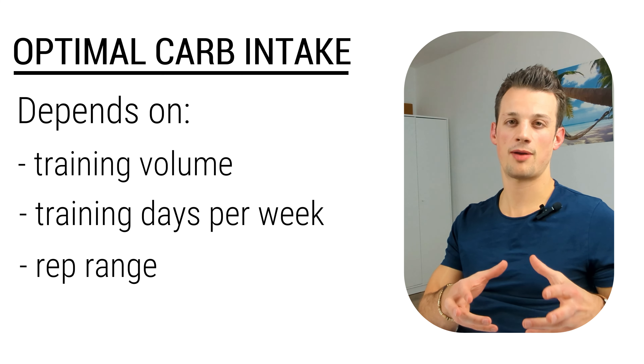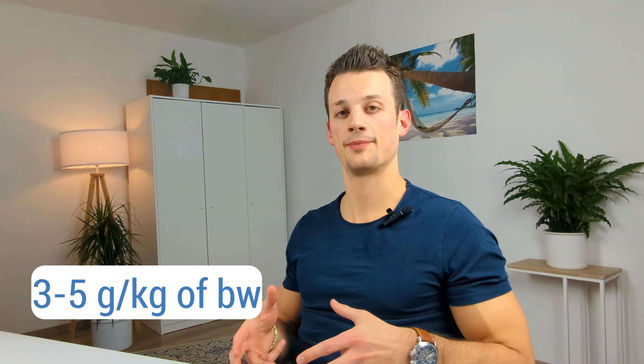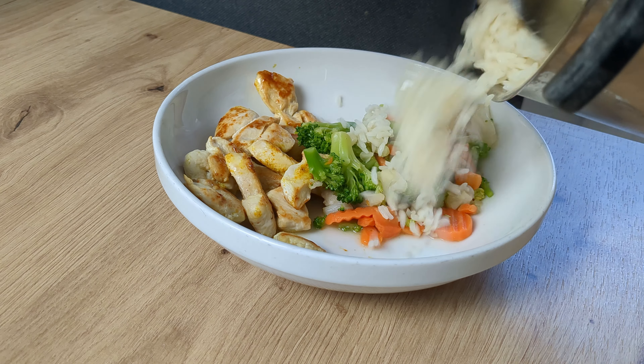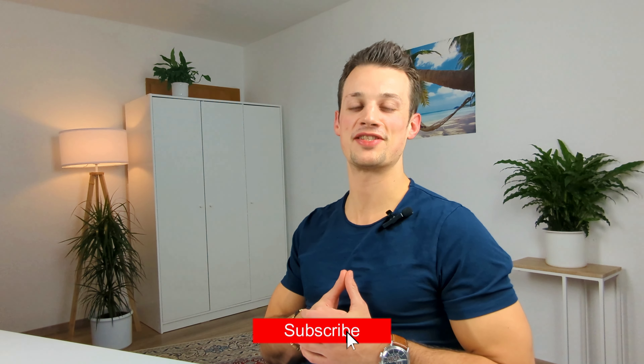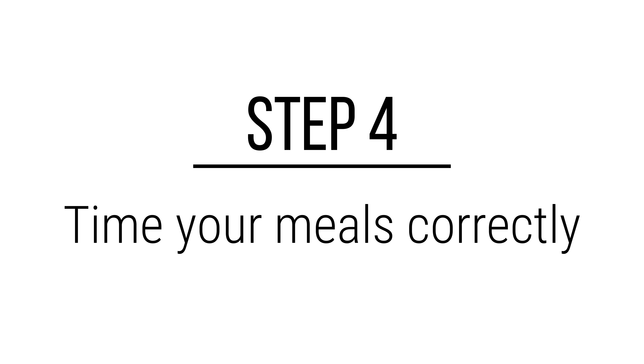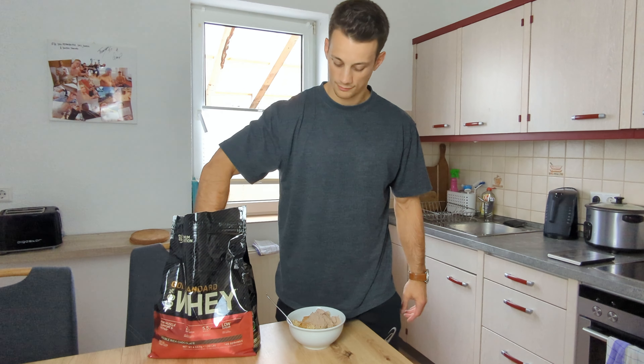Carbs are our primary fuel source during training and they also help us recover from training, so we want to make sure we're getting an adequate amount throughout the day. The exact amount will depend on factors like how much volume you're doing per week, how many days per week you're training, and the rep range you're training in — higher rep ranges tend to need more carbohydrates than very low rep training. A good guideline for most people is to stick to about 3 to 5 grams of carbohydrates per kilogram of body weight per day. I like to set my protein and fats first and then fill the rest of the calories with carbohydrates.